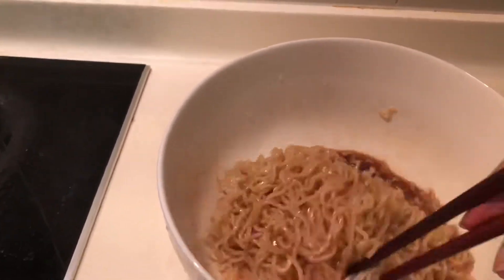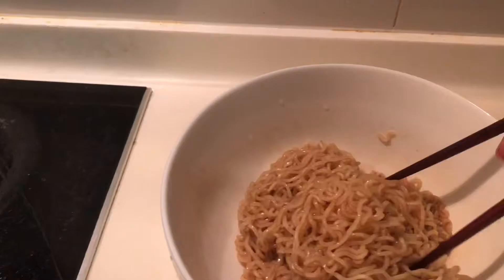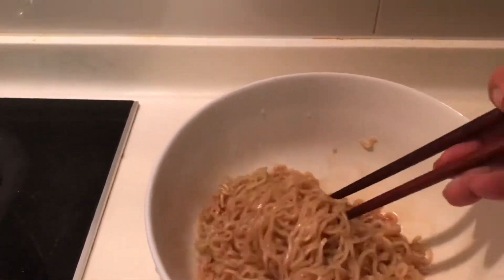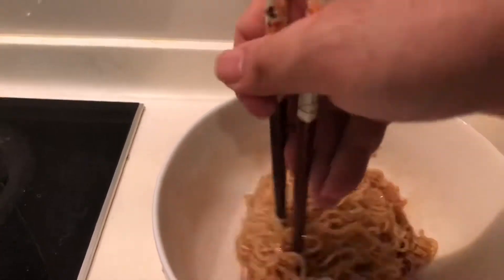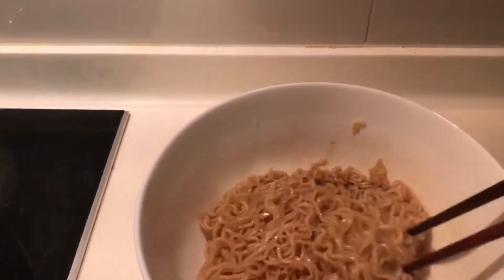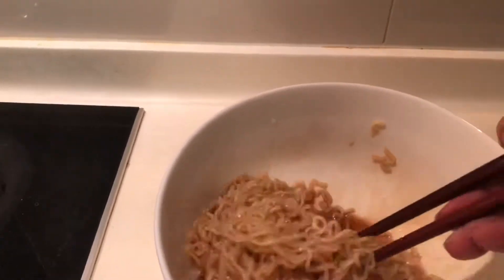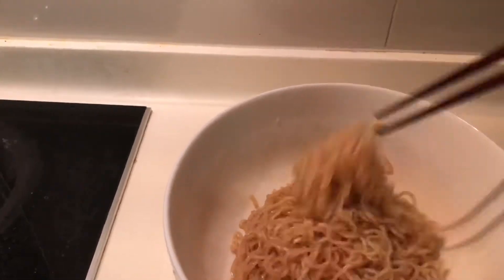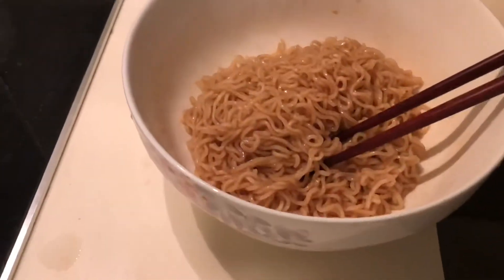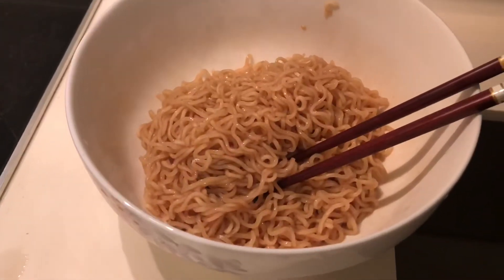It's a good breakfast, lunch, or dinner. You can add fried eggs, sausages, ham, or some vegetables if you like. But for me, I'll just eat it as is — instant noodles or ramen. It's a good, cheap breakfast and it's filling. Alright, that's it — thanks for watching, bye!